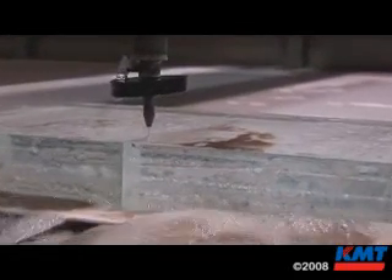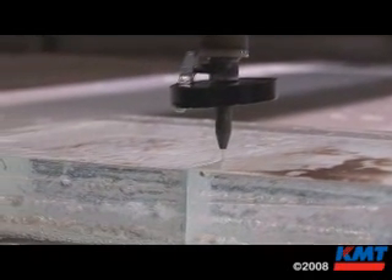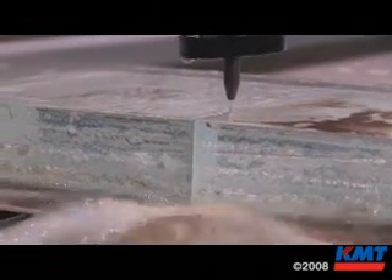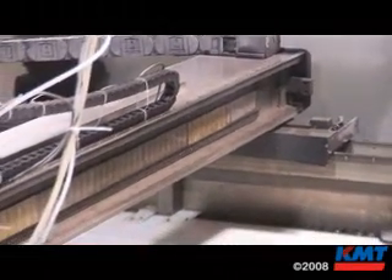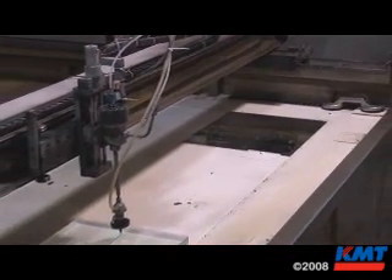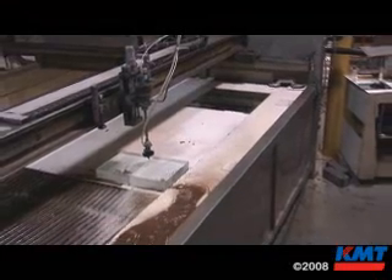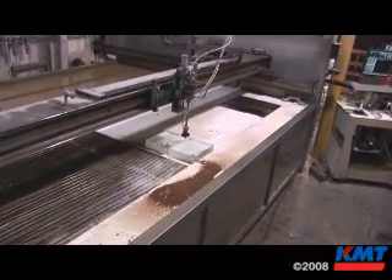Water jet cutting is a very abrasive atmosphere to work in. The machines that other companies have are always driven by either chains or screw drives — mechanical drives. But our water jet system works on electromagnetic fields. There are no moving parts, no chains, no drivers that this abrasive garnet can get into and cause to wear out.